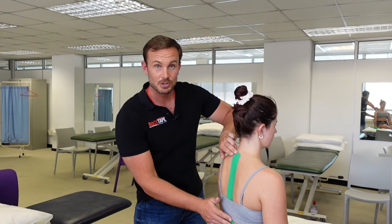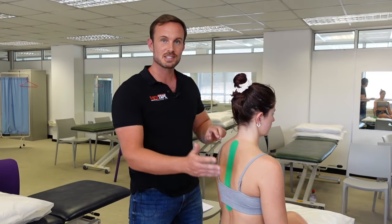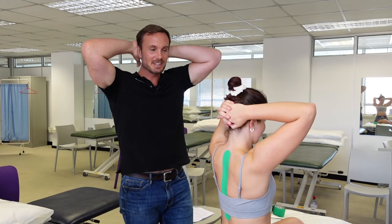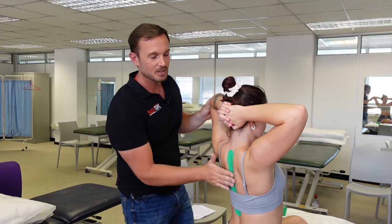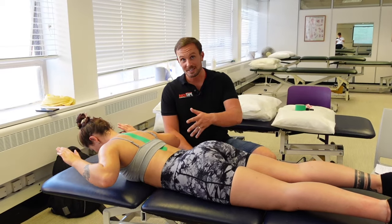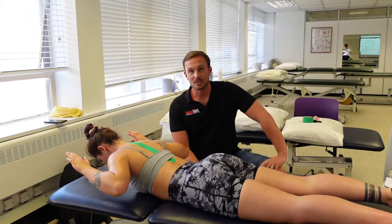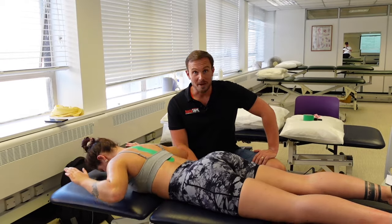In addition to posture taping, exercises that stretch and extend the thoracic spine can be helpful, such as placing your hands behind your head and extending back through the thoracic spine. Prone extension exercises can also activate the thoracic extensor muscles and improve posture around the upper back and neck.